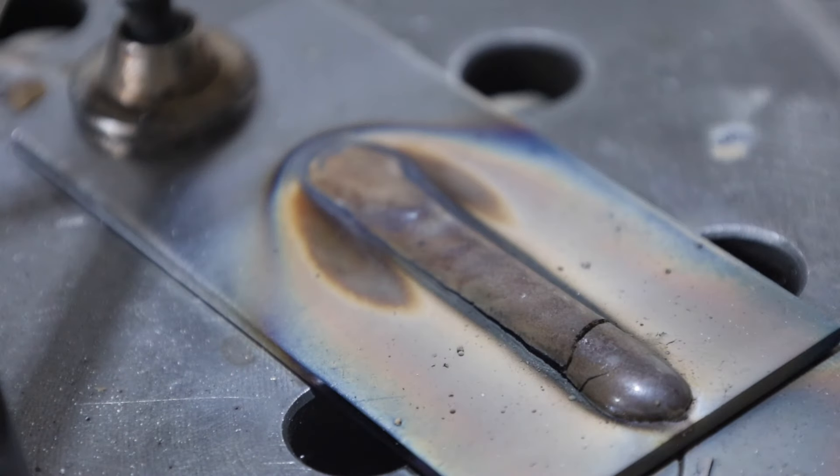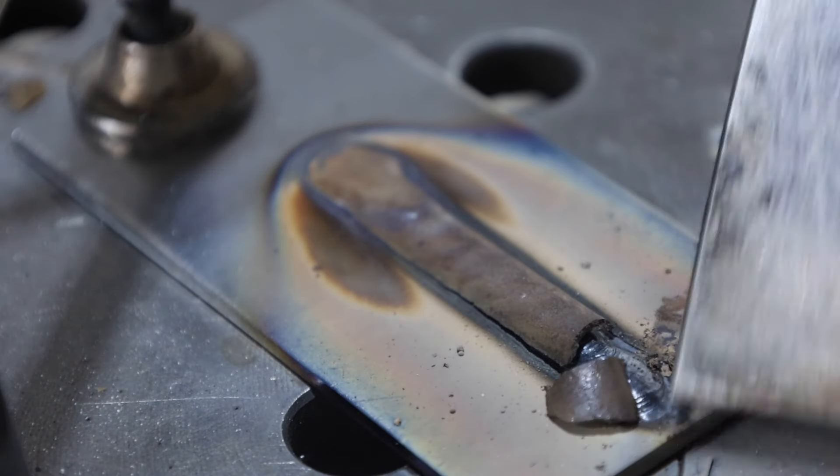This is what's nice to see. You can see the actual weld puddle is in good control with that slag falling right behind it — I'll take this one.